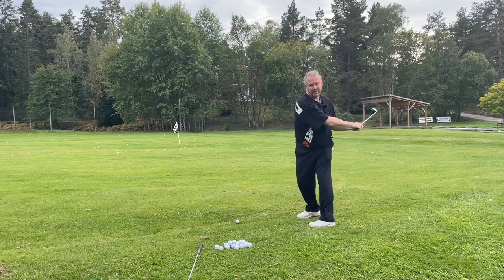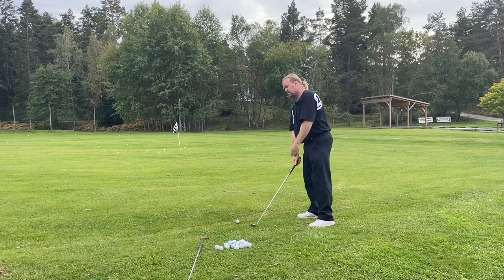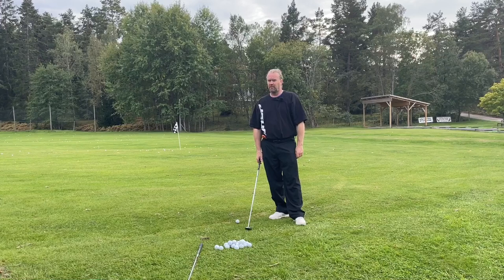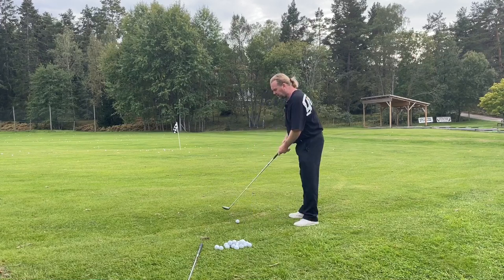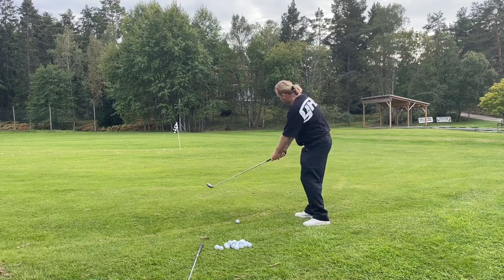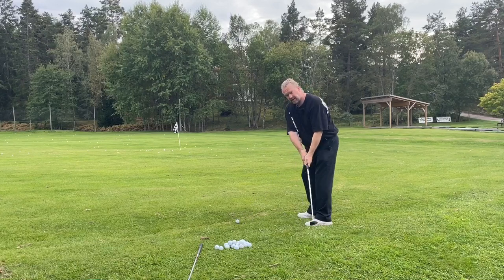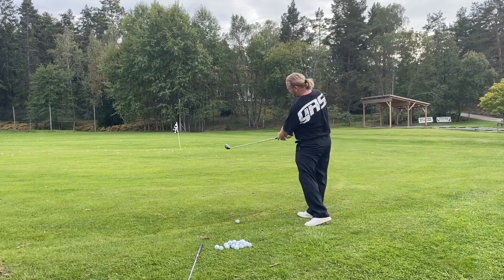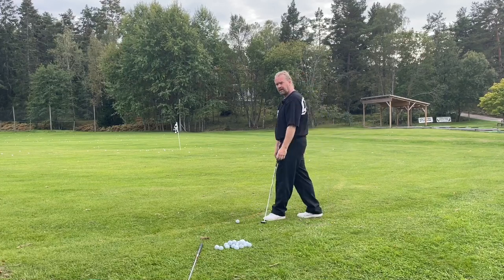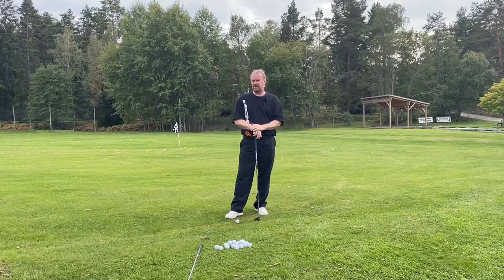If the club is moving more behind you, mostly the only thing we can do is go over the top to even reach the golf ball. It's not really a good way to swing a golf club, but it's more natural because the longer the club is getting, it's easier to see this motion. You really need to think that you go inside, up, down, and out again — not inside behind you. If the club goes in behind you, you're pretty much dead in the golf swing.